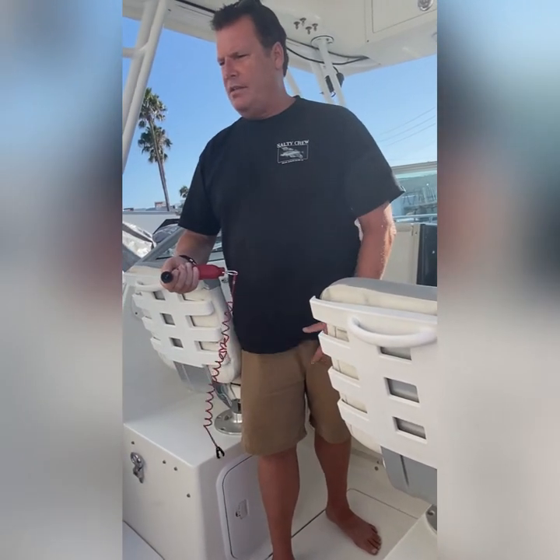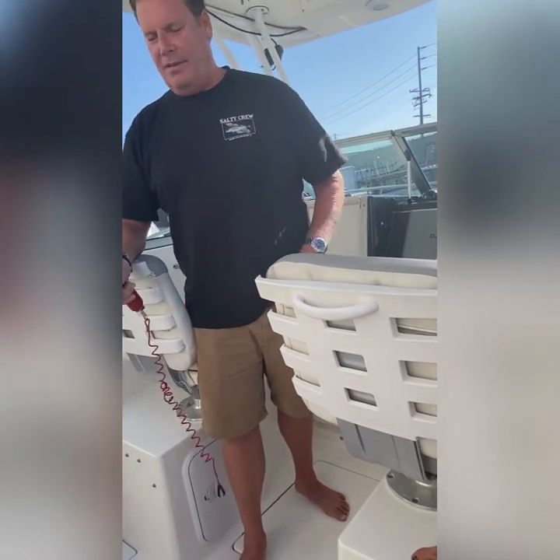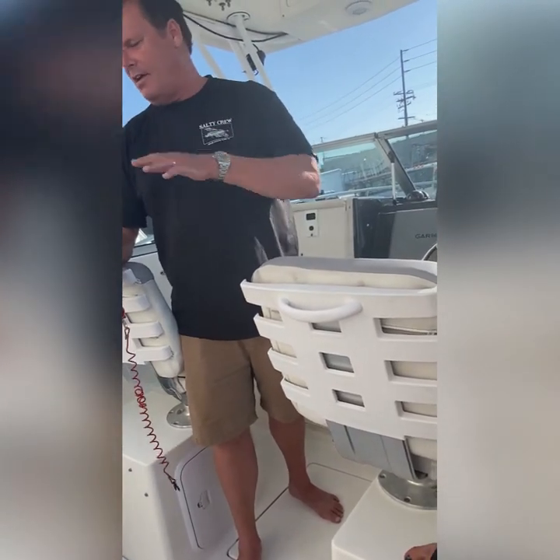In the morning when we get up we just turn it on to make sure it's working. When we go to bed we turn it on so we can turn the lights on and get ready for bed. You can turn all the lights on and do all that. Just note that 10 o'clock is lights out.